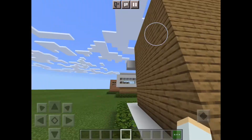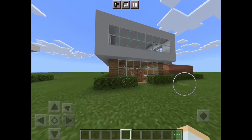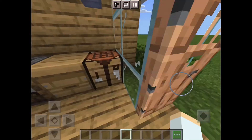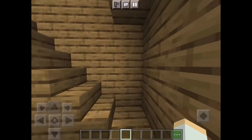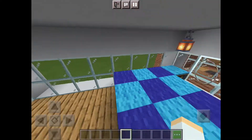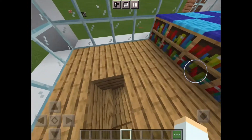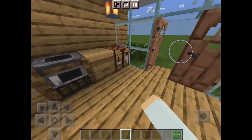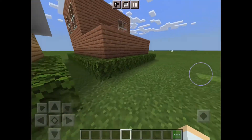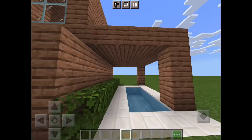Alright, let's move on to the second one. There's a counter I did and a bed. I made these houses a little bit too close together, but yeah, there's that.